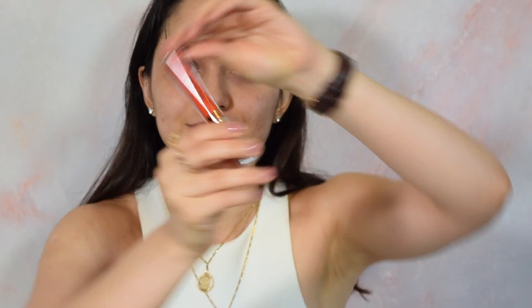I'm going to do this really fun lip color. This is Spice, to go along with my springtime look.